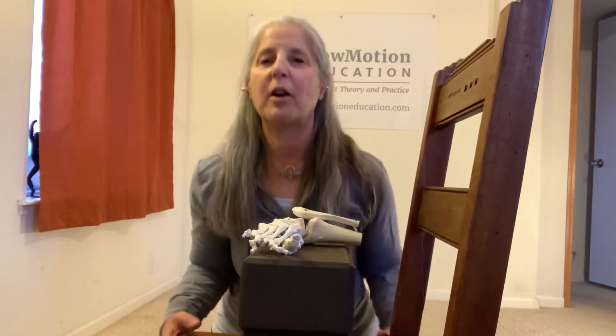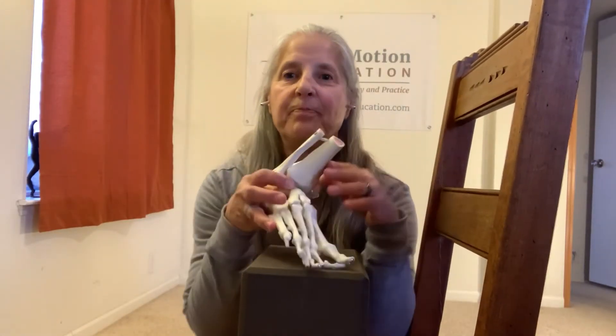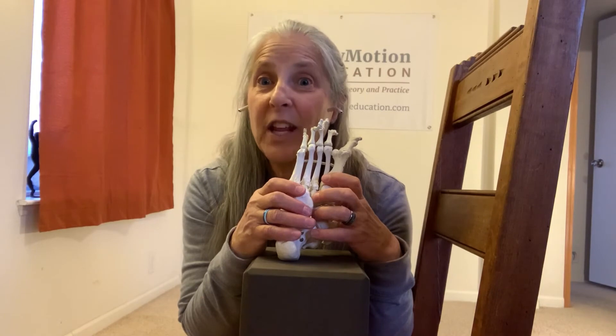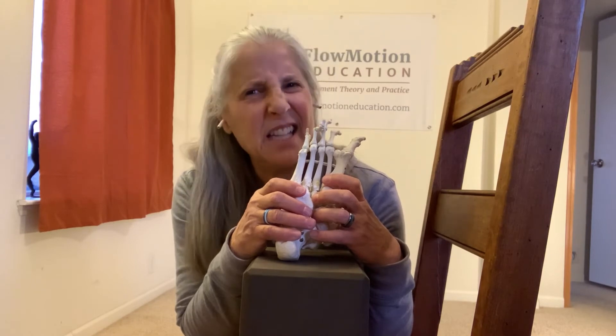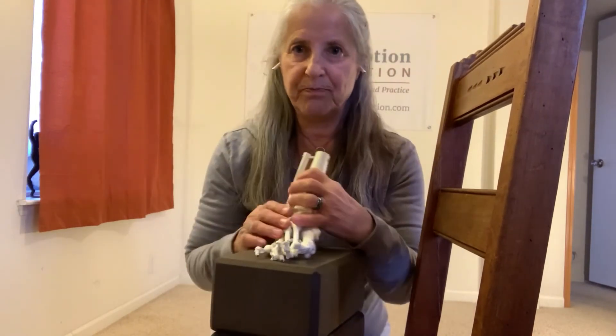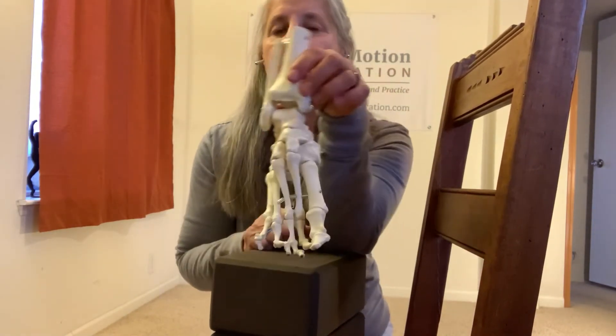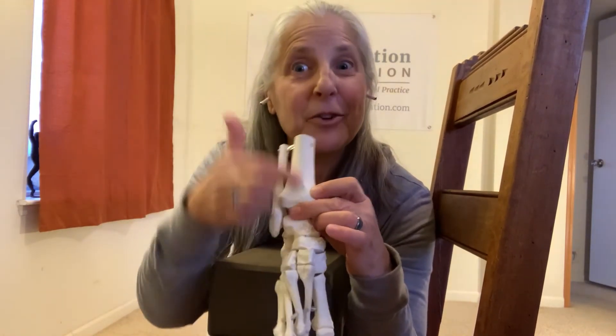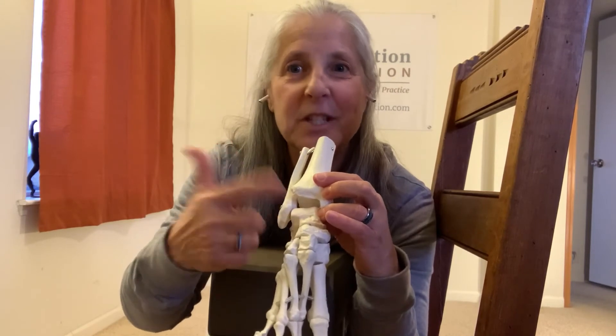Now we get to talk about the shape of the foot. Here's a foot — 26 bones, 33 joints. A quarter of all the joints in your body are in your feet. Do you think your foot was meant to move? I'm going to introduce you to a very important bone: the talus bone. It is the connection between the foot and the upper body — it sits between the heel bone and the tibia, which is not part of the foot complex.